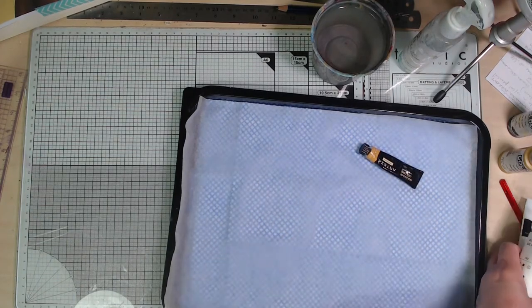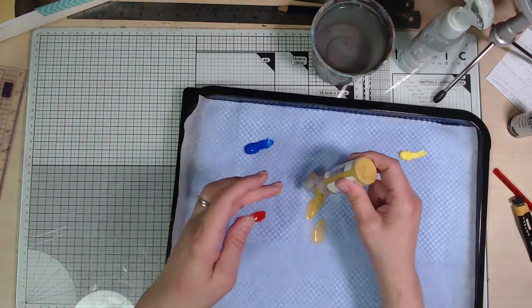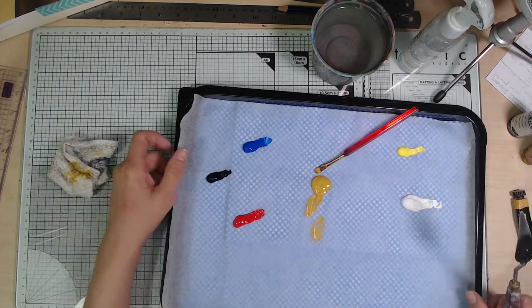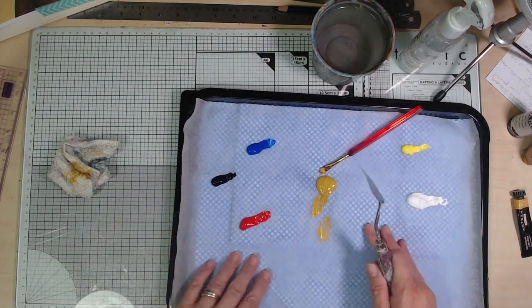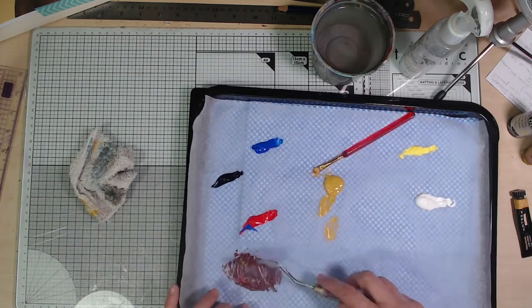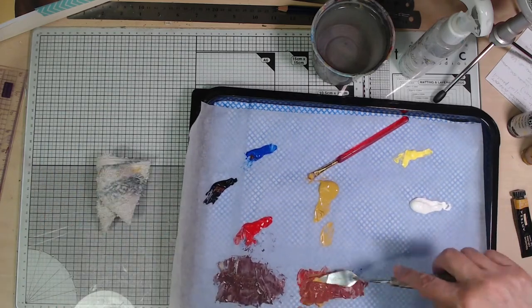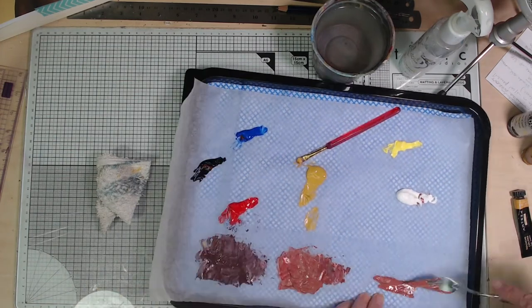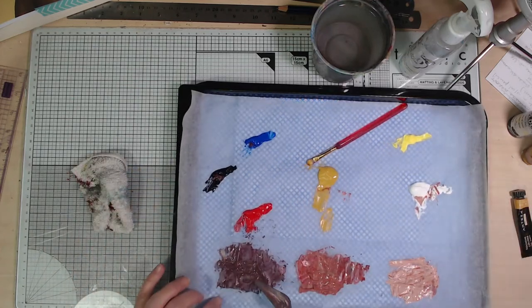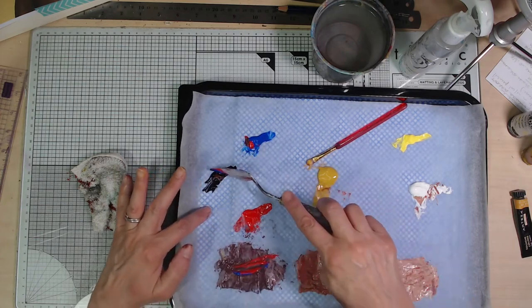I'm going to use the yellow ochre for my background and as the mother colour. Krista didn't specify which blue, red and yellow she was using, but I've got cobalt blue, cadmium red medium and yellow light Hansa. I want to mix up a dark tone, a mid tone and a light tone, and of course I'm going to mix a little bit of my mother colour into each one. I'm starting with my dark tone using blue, red and Payne's grey, then a little yellow and some mother colour. Now onto the mid tone and the light — those are my colours. I think I'm going to want a lot more of the dark tone so I'll add to it now rather than wait until I run out.